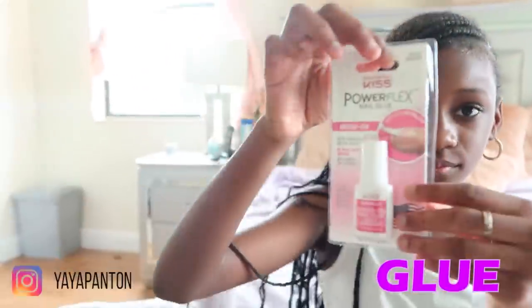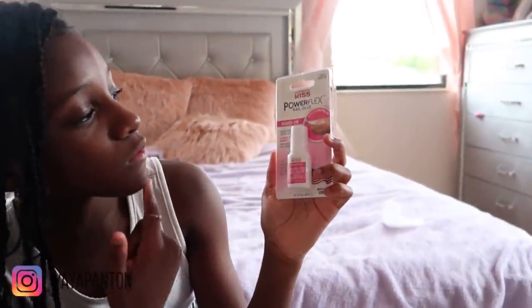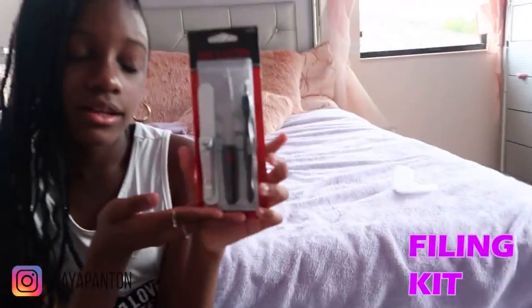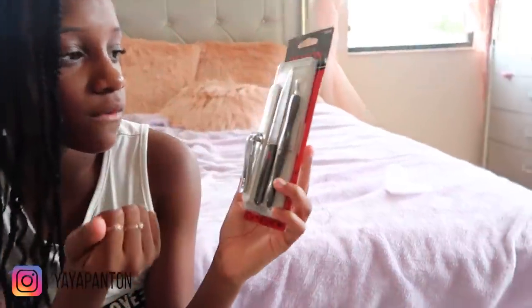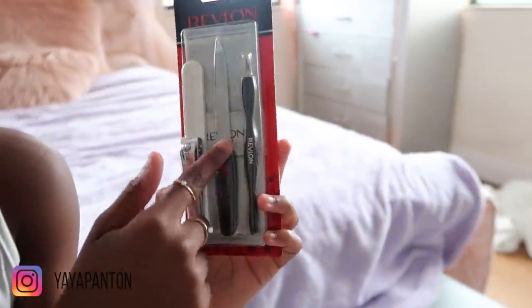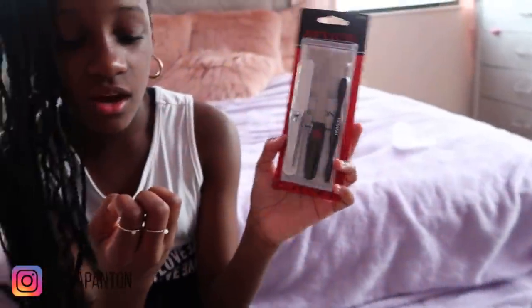I usually get these nails. You can get them from Justice, Walmart, Walgreens, and Publix. I got this from Walmart. And then you can use glue — I use Kiss Power Flex Nail Glue. And then I use this filing kit, which basically comes with a nail clipper and nail file.